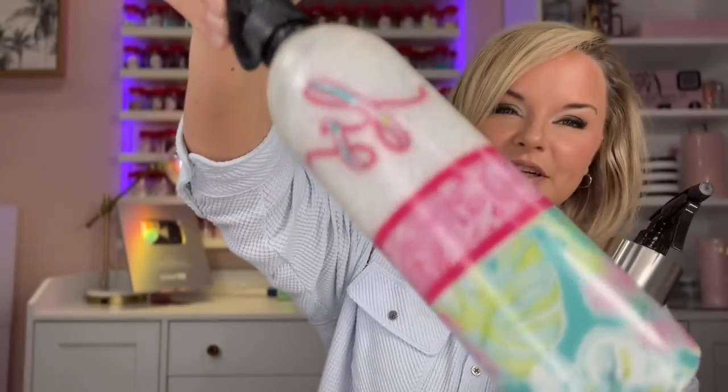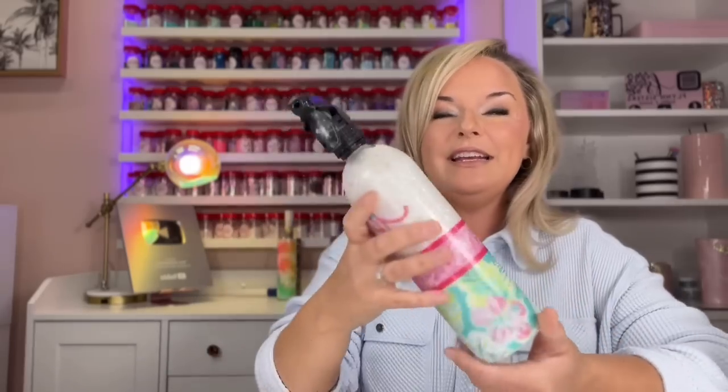Hey guys, welcome back to my channel. I'm Jessica Flynn and I am the owner and maker of Flynn Sisters Boutique. Today we're going to be decorating and epoxying this 16 ounce spray bottle that I found on Amazon. I've already done a spray bottle tutorial years ago, and that bottle has held up pretty well but it's a little worse for the wear. I'm excited to get a new one and thrilled to be using some of my own products this time. All the products in this video will be listed and linked in the description box — you might even find some discount codes there. Let's get started.